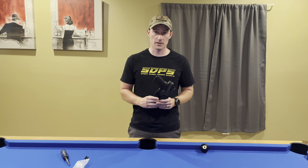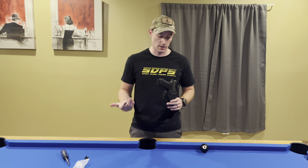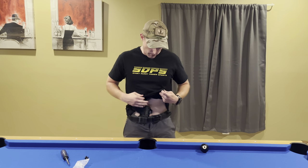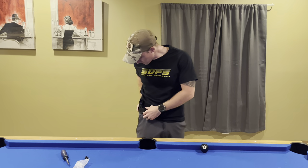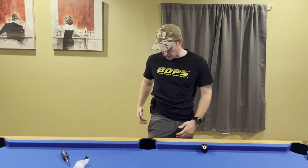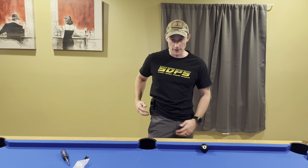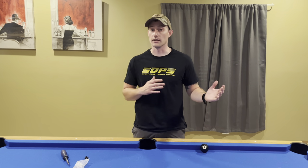This holster has a couple of features to give the user adjustment and modification. It can be worn in the appendix inside waistband position. You can also wear it at the three or four o'clock area. The monoblock clips are very thin and they're not going to push outside of your belt, giving you a whole lot less printing compared to a lot of other clip varieties.